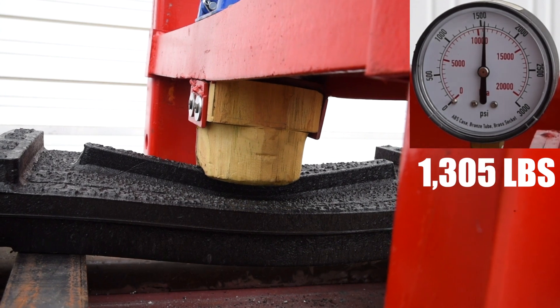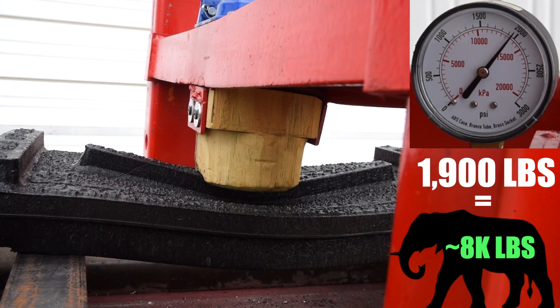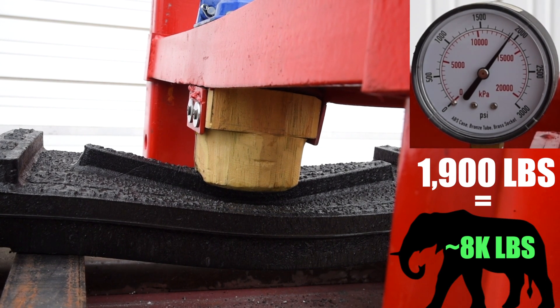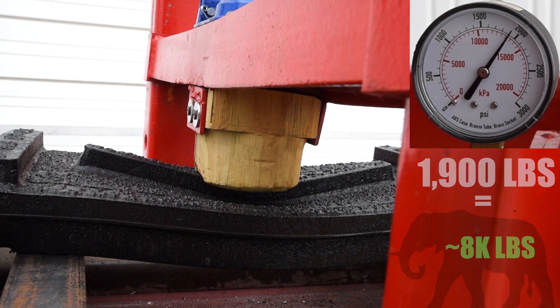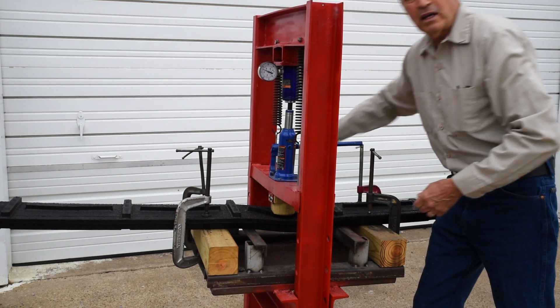We'll just keep going until the jack quits pushing. I think you'll see that we'll get to about 1,700 or 1,800 pounds, maybe 1,900 — and that's all this little jack will do. But there's no way you're going to break the poly cleat flooring.